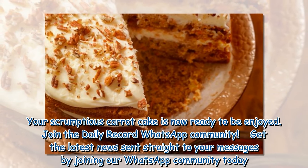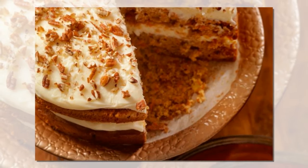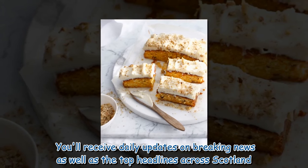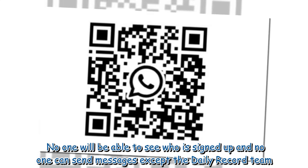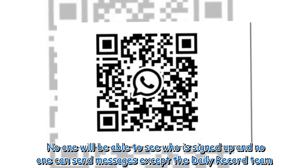Join the Daily Record WhatsApp community! Get the latest news sent straight to your messages by joining today. You'll receive daily updates on breaking news as well as top headlines across Scotland. No one will be able to see who is signed up and no one can send messages except the Daily Record team.